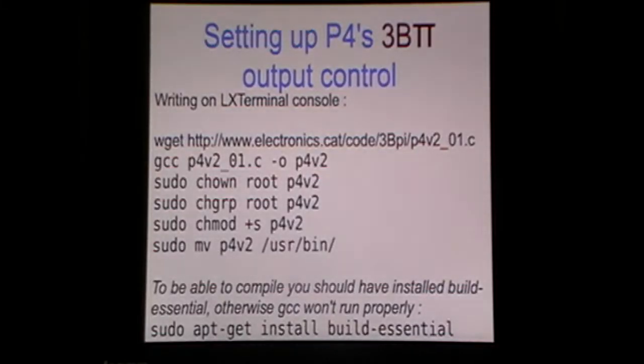To set up port number 4 of 3BPi as an output control, we can write this set of commands on the Raspberry Pi console. First we download the source code from electronics.cat. Next we compile the C code and get an executable file called P4V2, because it works on the second version of Raspberry Pi — that with two holes.